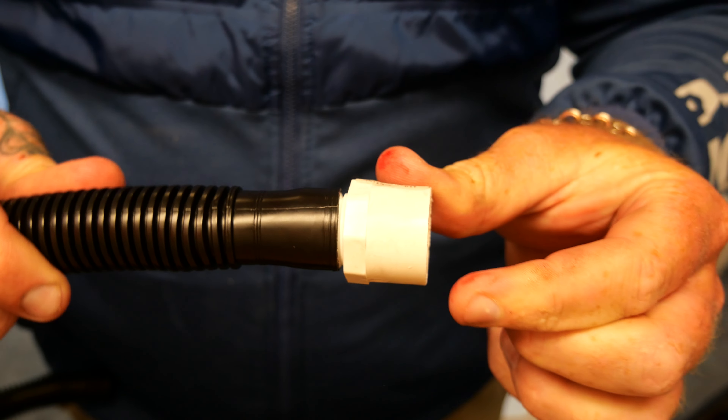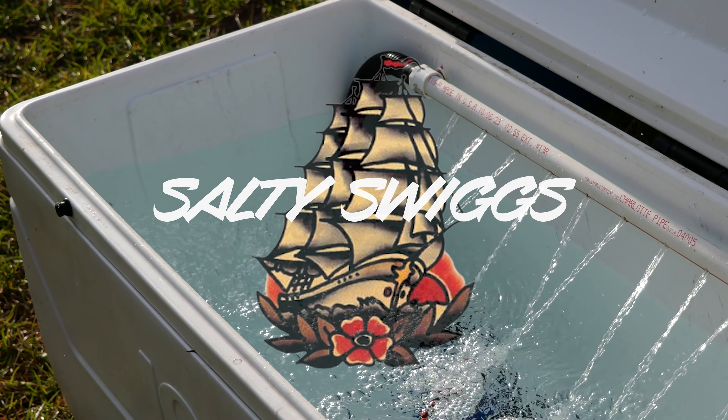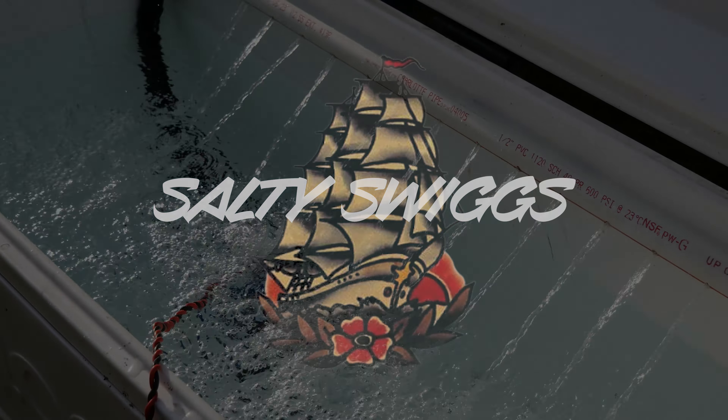Alright, so today: DIY Livewell for your bait or for your fish — this is how we're going to do it. We're using PVC, we're using bilge pumps, and I'm going to go through the tools and all the gear that you need to make this. My name's Matt Swigum. Welcome to my channel, Salty Swigs. I do saltwater fishing along the Alabama Gulf Coast and surrounding areas. Smash that like button, please consider subscribing. Let's get into it.